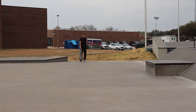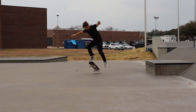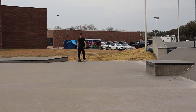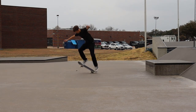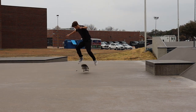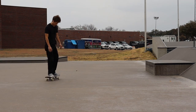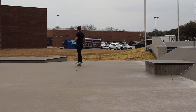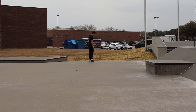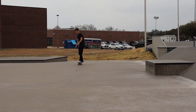First one: fakie big spin. It looks hard because there's a lot of spinning, but it's actually really easy because you're going fakie — when you turn into it, your momentum is already going the way you're supposed to be going. The hardest part is just to commit and spin it all the way. The best part about this trick is you can do it without popping, so you just scoop it a little bit and it just works. When you get really good at it, you can pop it and it looks even better.